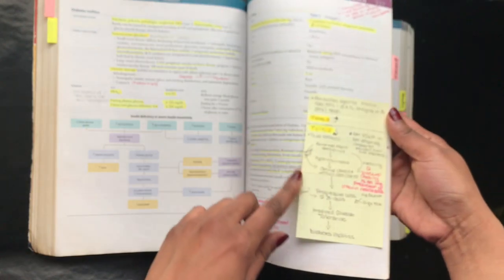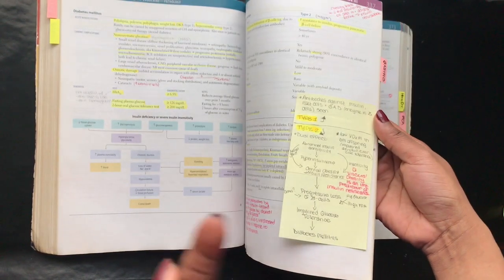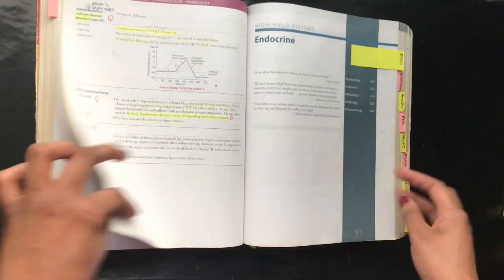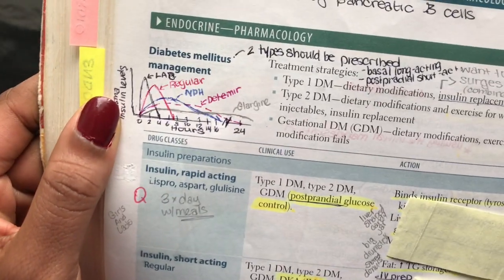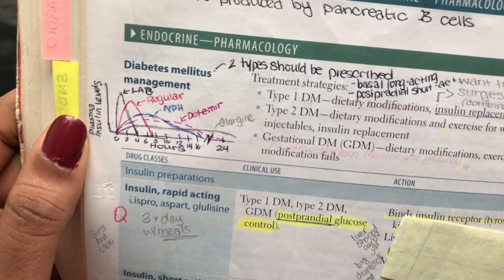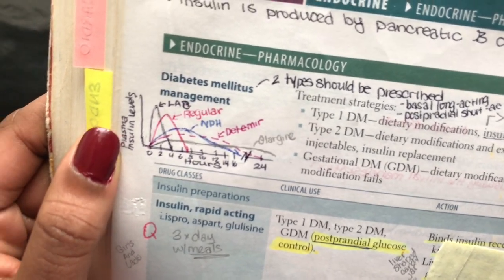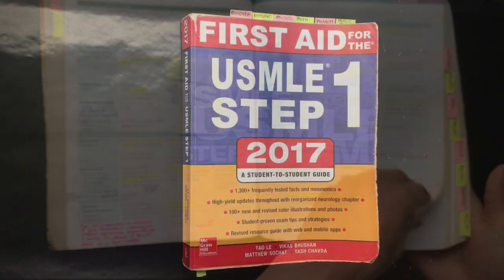Here's another example — this is a diagram of the pathogenesis of type 1 versus type 2 diabetes. As I said, anytime you find a helpful diagram, put it in your First Aid book. Here's also a graph of the various forms of insulin for diabetes management. If you're a visual learner, graphs like these can be really beneficial, so whenever you find something helpful, add it into your First Aid book.